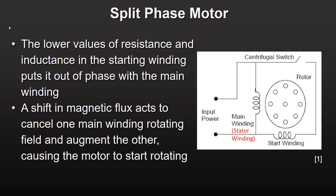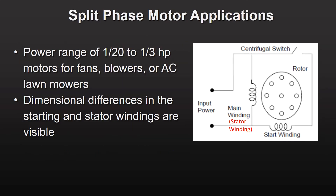A centrifugal switch automatically disengages the starting winding once the motor reaches operating speed. Typical split phase motors used in consumer products range in power from a 20th to a third of a horsepower — that's 40 watts to 250 watts for those who prefer metric units. They're commonly found in fans, blowers, or electric lawn mowers.